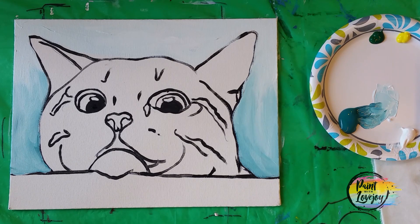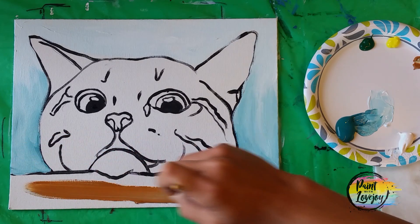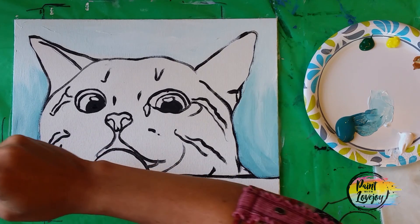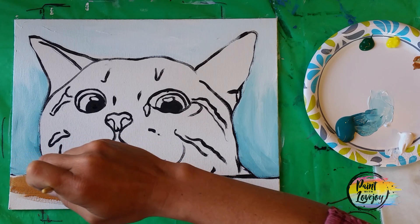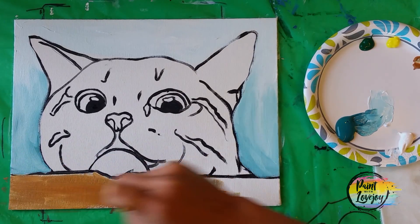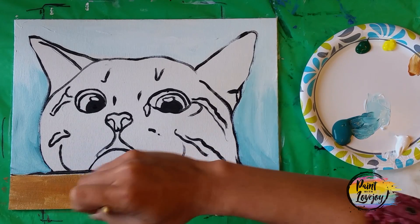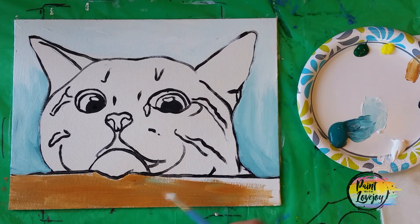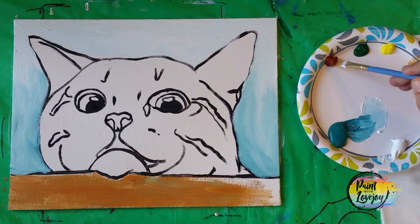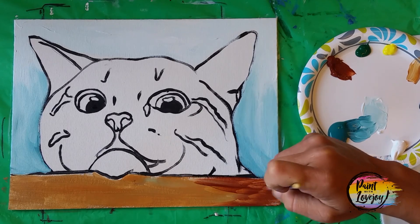Clean your brush, grab some raw sienna, and apply it right up underneath the chin and into the black line of the table. We'll be applying some other color on top of it. Take this from edge to edge — if you're painting on a canvas, feel free to wrap these colors around the edge of the canvas when you meet the edge. It does look nice when you hang it on the wall. If you forget to do it, you can always paint it later, or just paint it solid black, which is kind of contemporary. Still using the flat brush, we're taking some burnt sienna and filling in that bottom right corner, overlapping some of that raw sienna.